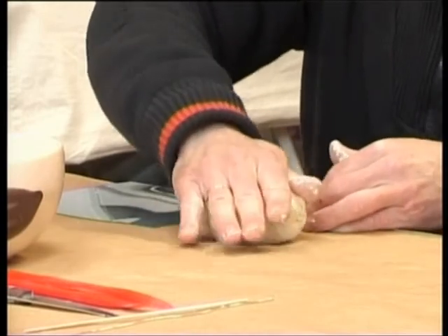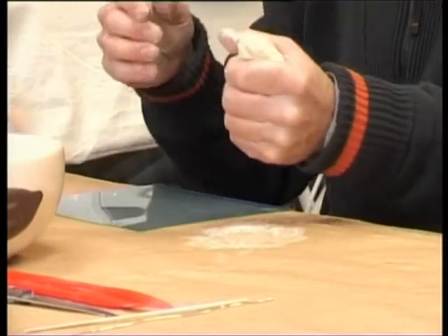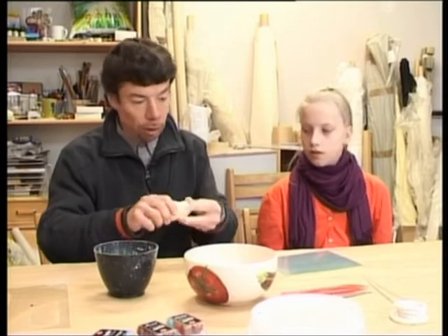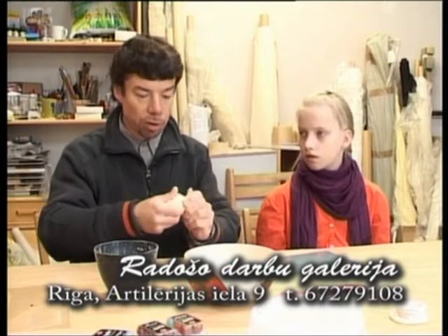Šis varētu arī maķenīt lipt pie papīra klāt. Tāpēc izmantojam plastikāta gabaliņu. Tas varbūt arī kaut kāds stikla gabaliņš — tikai uzmanīgi ar bērniem, lai gadījumā kaut kur viņš nenokrīt un neatsitās un nesaplīst.